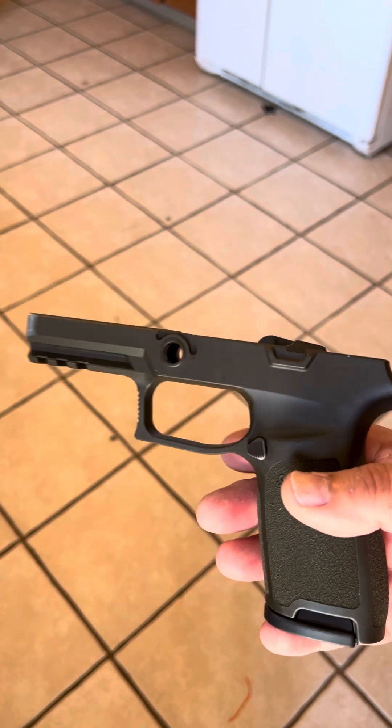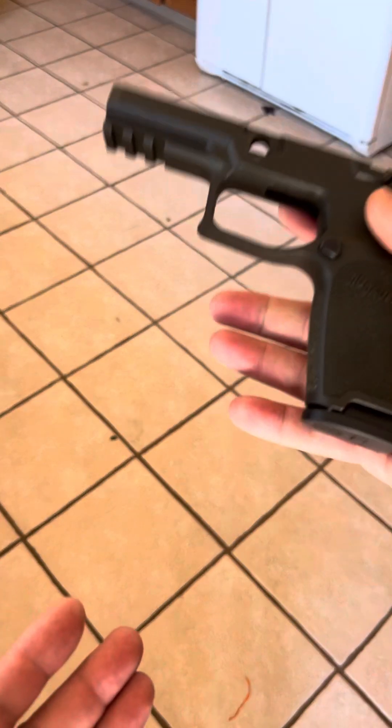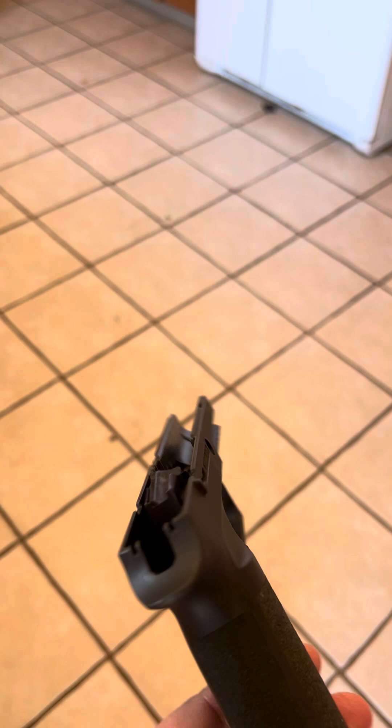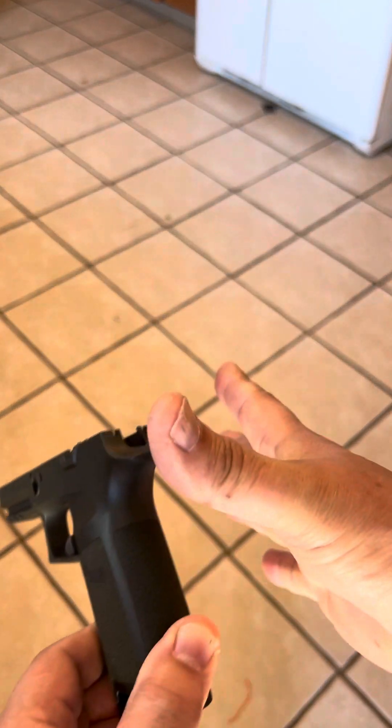I am right-handed. The right hand is going to be the strong hand, and the left hand will be the support hand. For a right-handed person gripping the gun, the webbing of your thumb goes into the grip here.